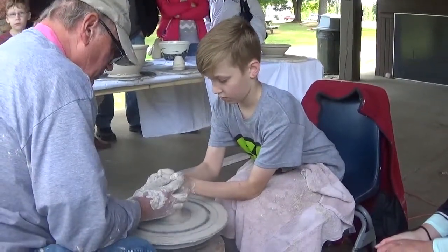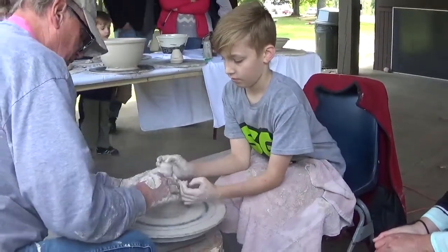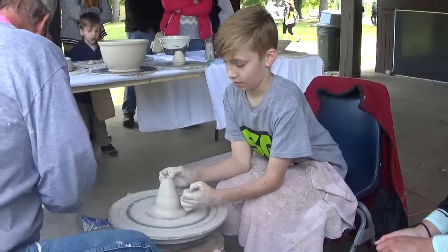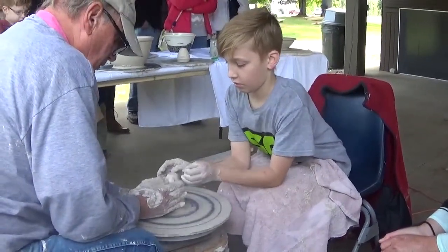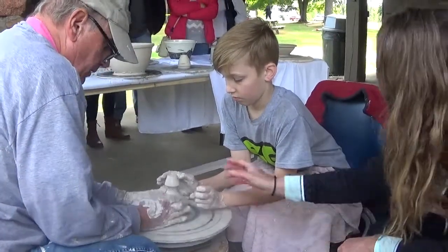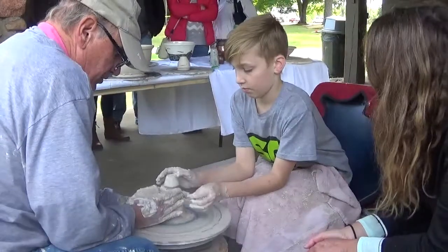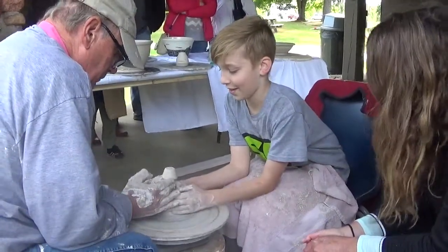Not too hard. You see how it's stout? I think we missed the top. Let's try again. Look over here. But just don't squeeze it. See this? It actually looks like a lamp.